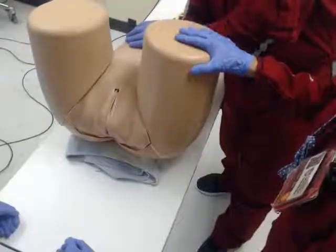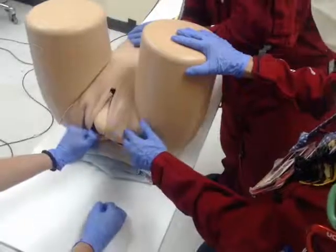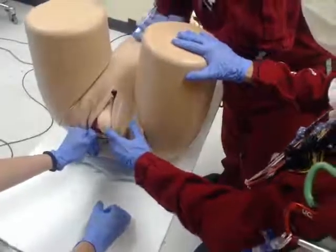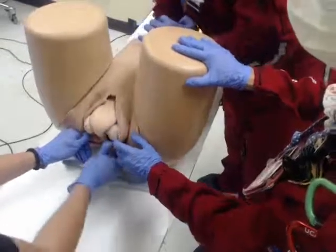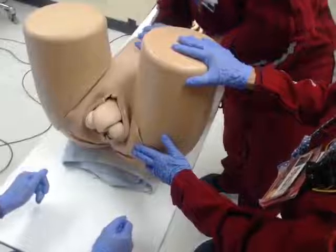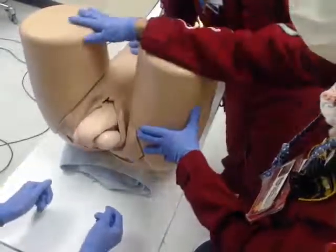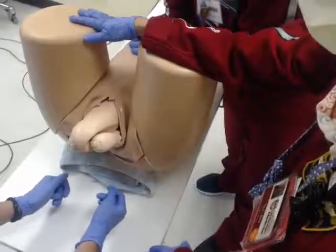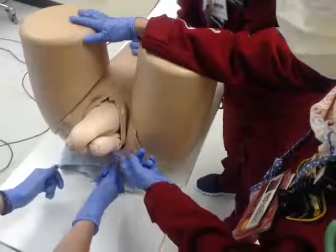Okay, breech delivery. Breech delivery is going to be a little bit more tricky, so that little tushy is going to be coming down. Push, push. With the breech delivery, hands off — we're just going to let that baby come out up to about the umbilicus. The uterus is going to continue to push. Great job. This is the hardest part: doing hands off. So we're at the umbilicus.